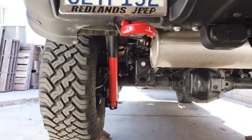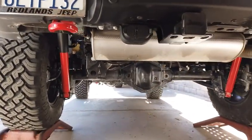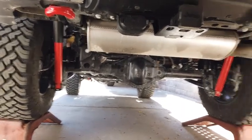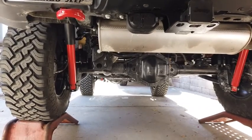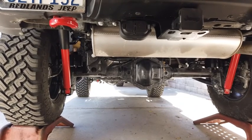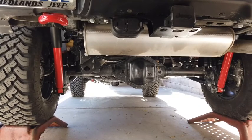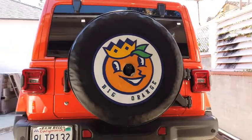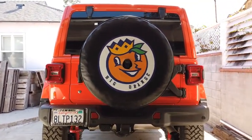I also ordered some new shocks — SuperLift Shadow Shocks from the Black Friday sale. I'm going to be installing those, and then from there all I need is the SuperChips or Taser JL to recalibrate the tire sizes. Pretty cool — talk later.